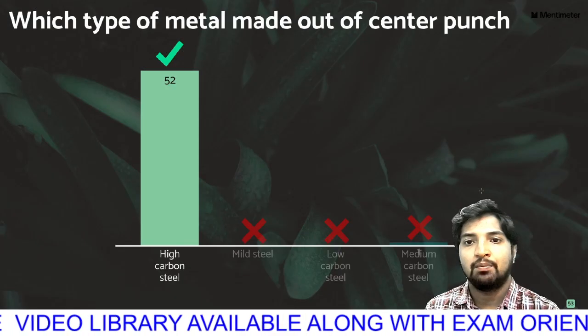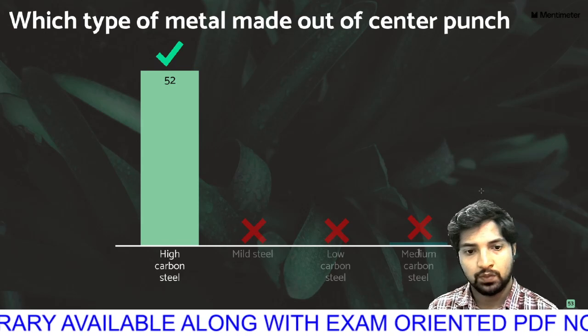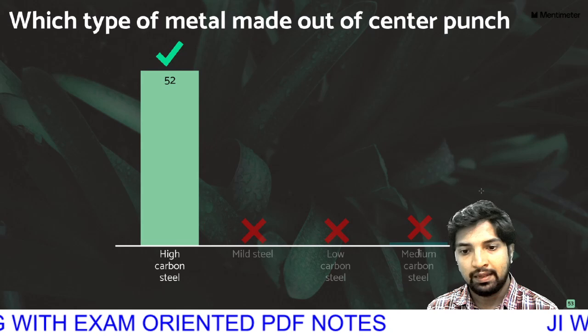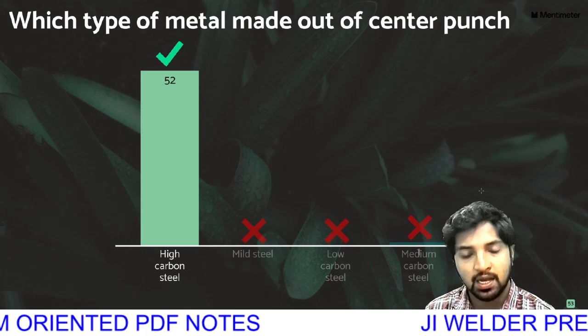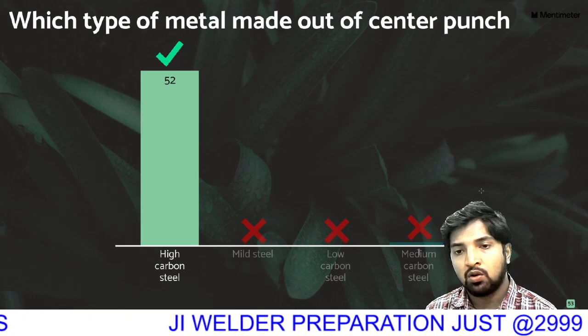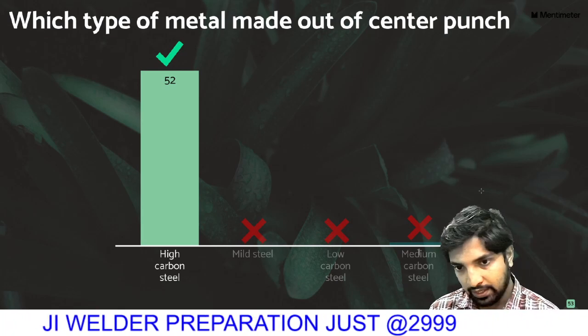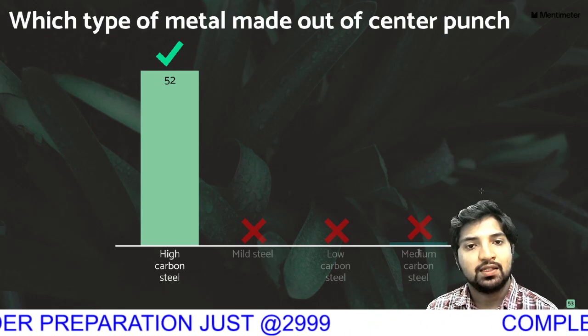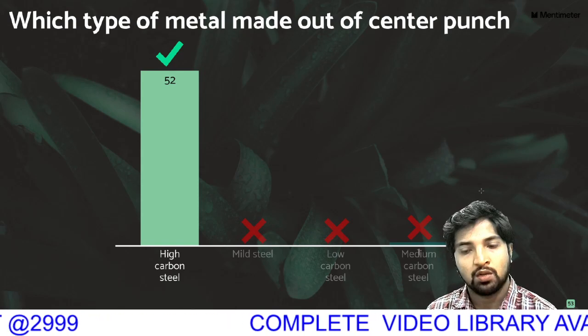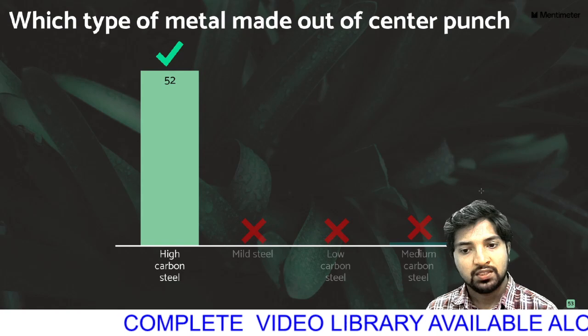Which type of metal is a center punch made out of? If you are using hardness material, high carbon steel will be the answer. High carbon steel carbon content is 0.8 to 1.5 percent. Mild steel carbon content is 0.15 percent. Low carbon steel is 0.15 to 0.43 percent.